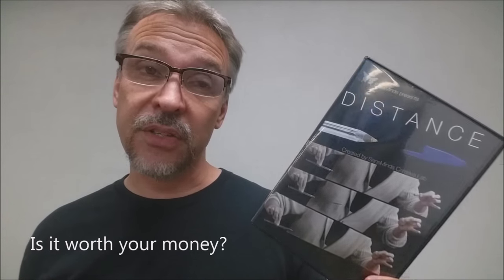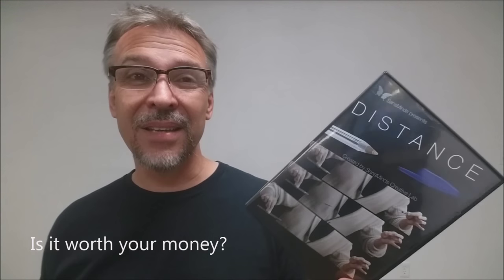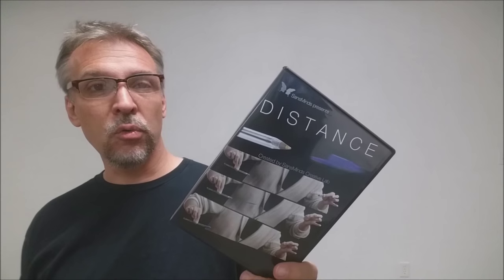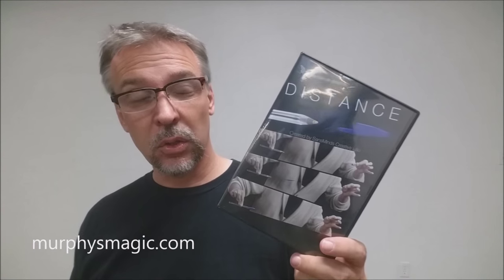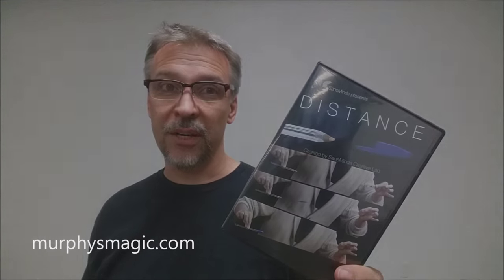Is it worth your money? It's $35. You're getting two pens that you could buy at any dollar store, and the utility you need to put it together is pretty inexpensive — you can buy it in bulk normally. So you're really paying for the DVD and the revelation of how to do it. $35 is a little on the high end for me, but it's going to depend on whether you like this trick and can incorporate it into your routines. That is Distance from Nicholas Lawrence and Sands Mines — find it at one of your favorite Murphy's Magic suppliers.